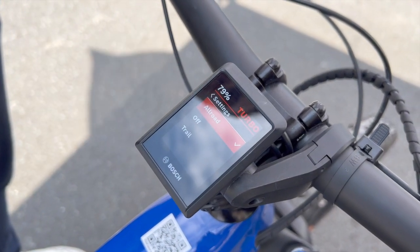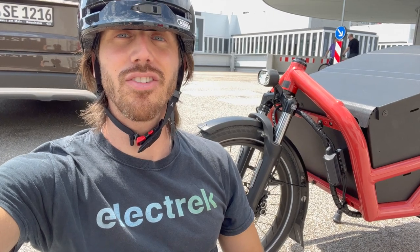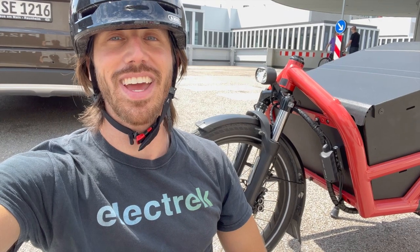That's a world I want to ride in. Thanks for watching everyone. We hope you enjoyed that first test of Bosch's new anti-lock brake system for e-bikes. If you did enjoy the video, we hope you'll give it a thumbs up. And don't forget to subscribe so you won't miss any of our future electric vehicle videos. We'll see you here next time.